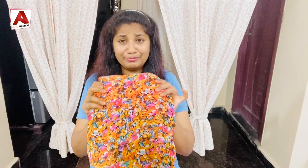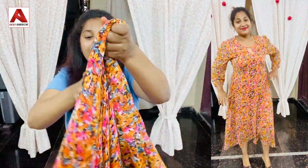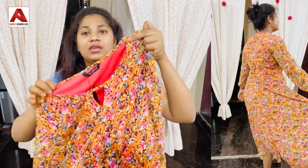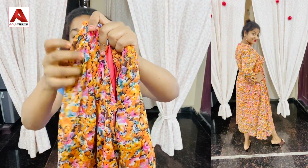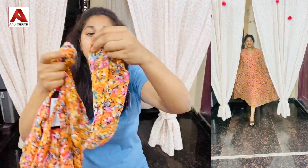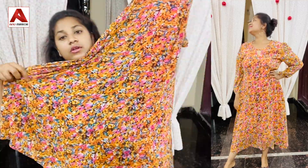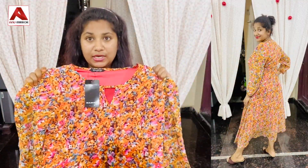Next, my favourite collection — I have a lot of frock collections, and the best one is this multi-colour chiffon frock. It has a round neck design, light shoulder puff sleeves, and full sleeves. It also has a key format, lining, and buttons. The length is full length. The price of this frock is $850.